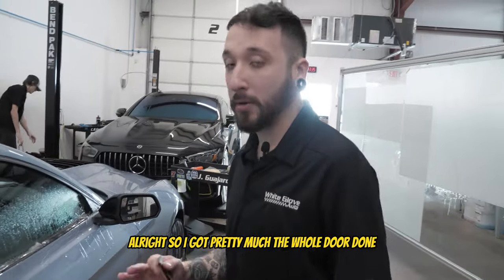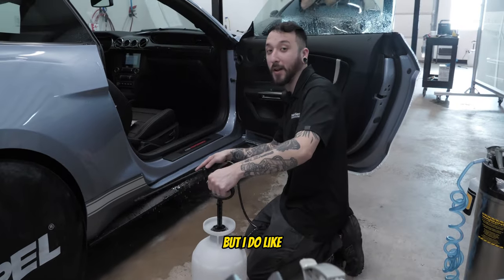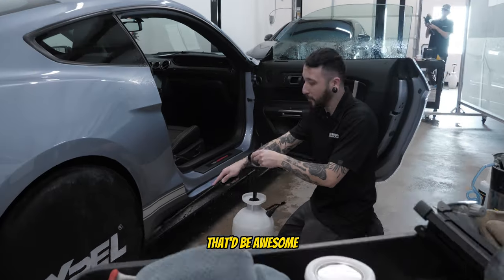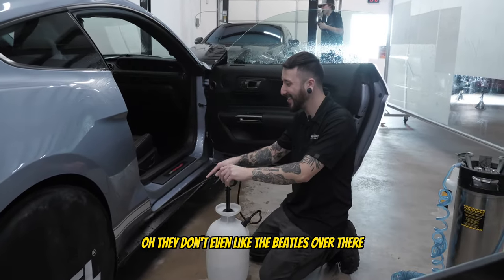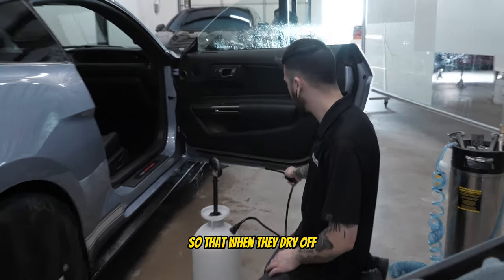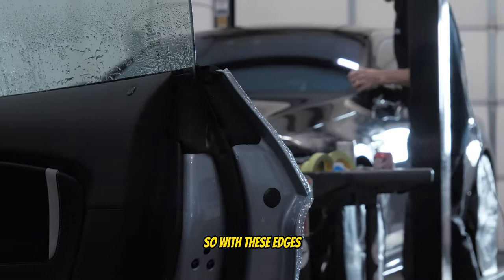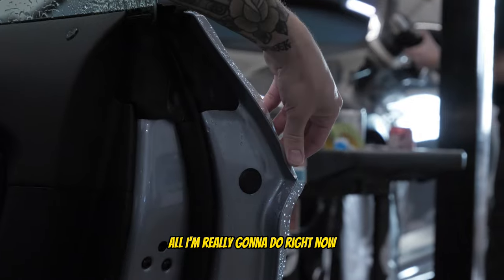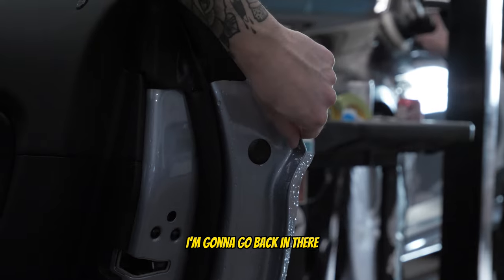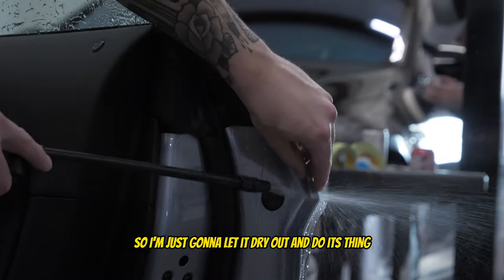I've got pretty much the whole door done — I'm just finishing up this last little door cup area where it folds in and meets the bottom. I got the panel all installed. I'm just spraying out the edges so that when they dry off there's no gel caked up under there and they'll be able to go down nice and clean. With these edges I'm going to let them dry a little bit. All I'm really doing right now is getting that first initial wrap around, and once it dries all the way I'll go back and get the rest of that tuck — right now it's probably not going to stick very well, so I'm just letting it dry out and do its thing.